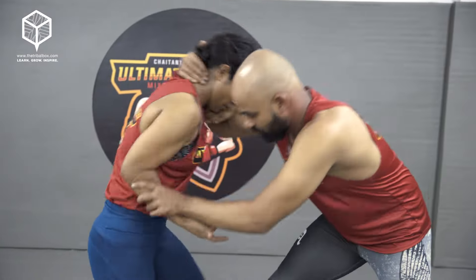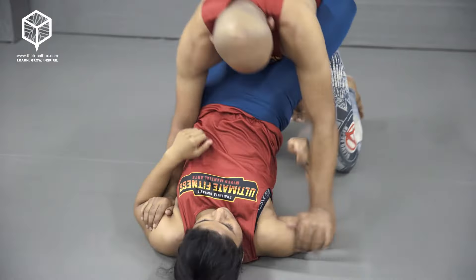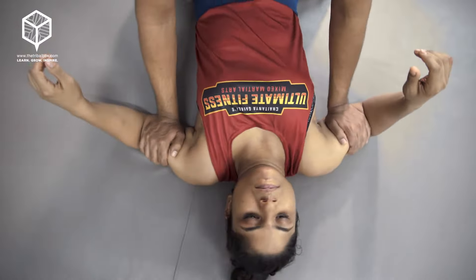The situation is: he grabs her by the head, hair, or clothes, throws her on the ground, and gets a dominant position controlling her arms.